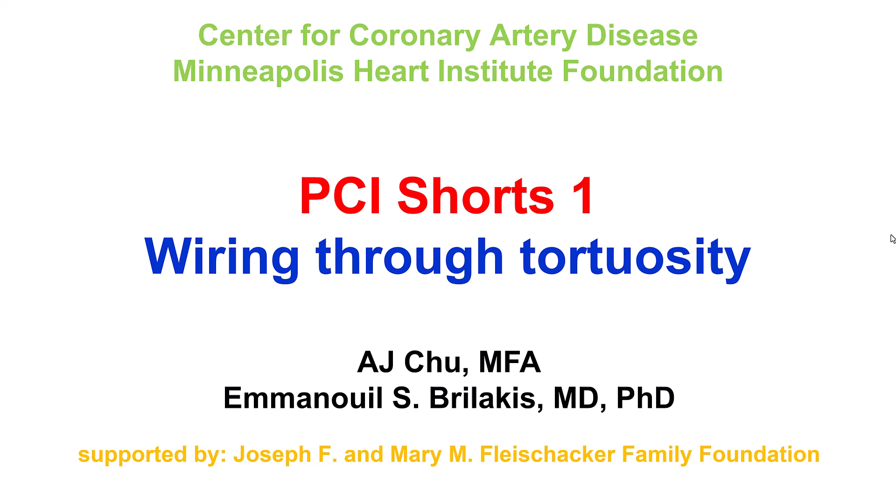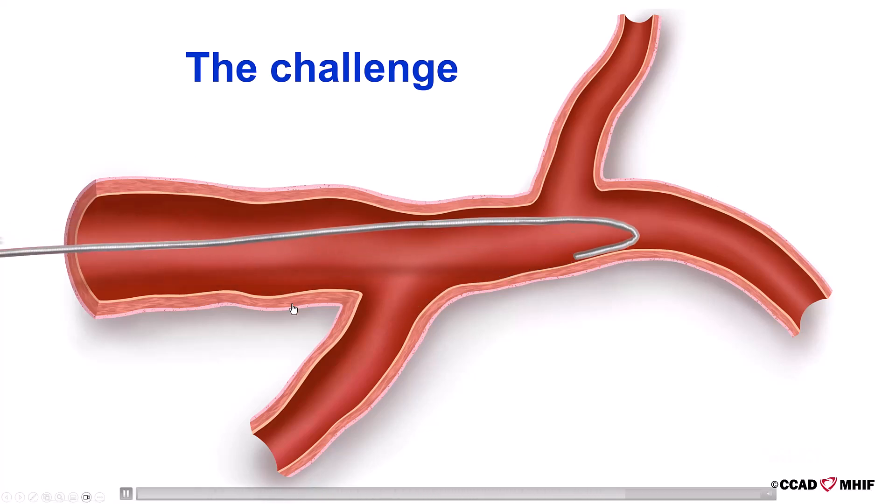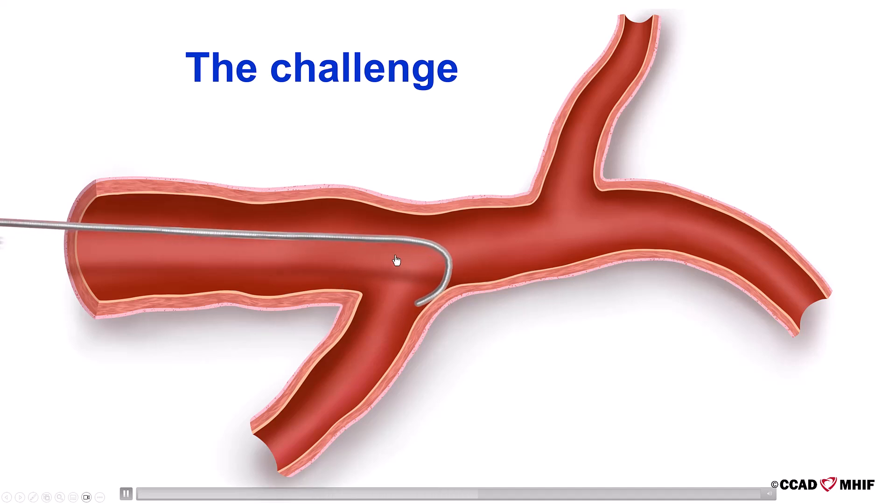We are introducing a new series of videos called PCI Shorts, which describe various PCI techniques. The first video will discuss how to wire through tortuosity. This is the problem: sometimes we're trying to wire a highly angulated vessel, and the guide wire, instead of tracking the vessel, prolapses distally into the main vessel. We will discuss four potential solutions.